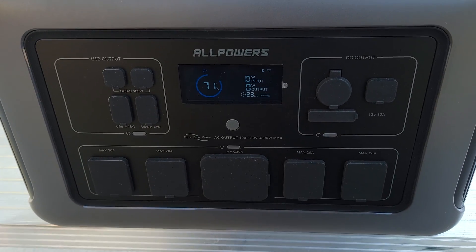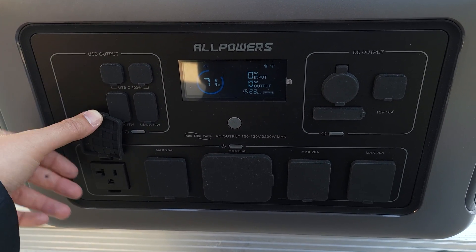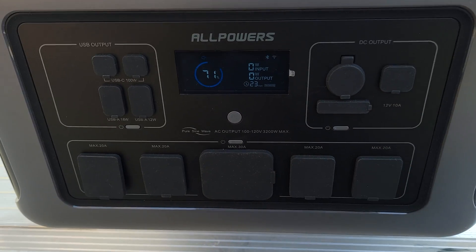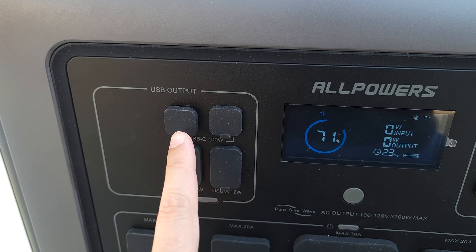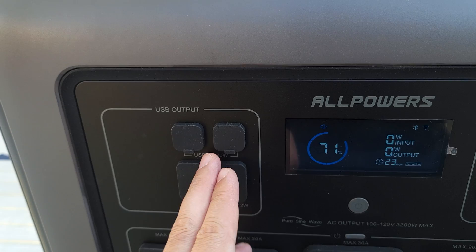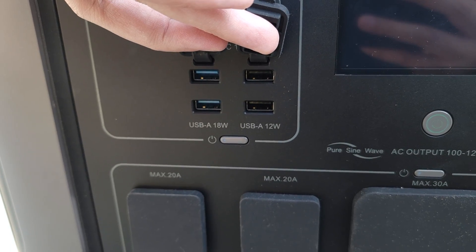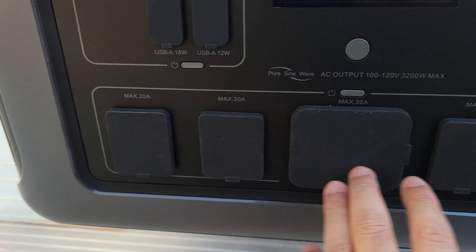Taking a look at the ports — one thing I like about these newer AllPowers power stations is every single port is covered, which is always nice to see. A lot of units leave ports exposed, which lets kids stick things in there or lets dust and grime build up over time. Coming up here, you have your USB ports: two USB-C ports, and both are 100 watts — you don't see that very often. Below that, there are four USB-A ports: two at 18 watts and the other two at 12 watts, for a total of six USB ports.